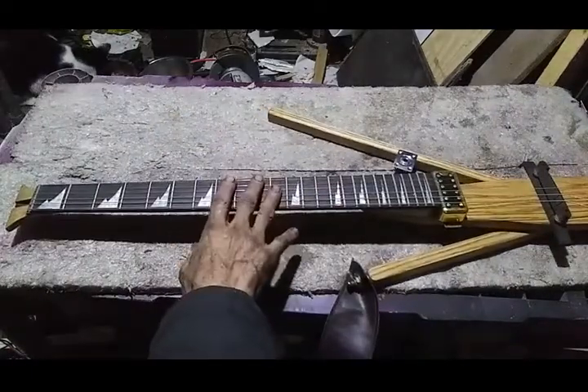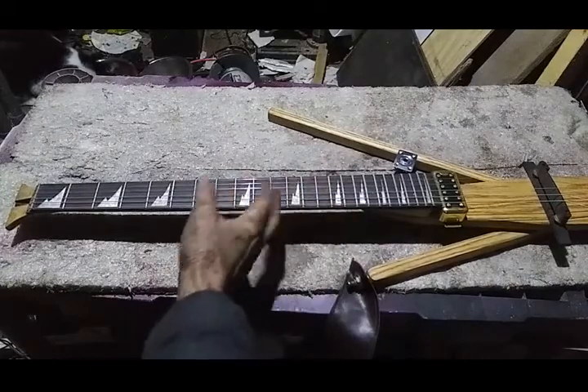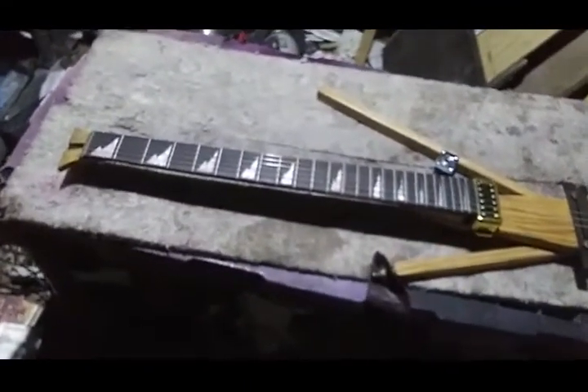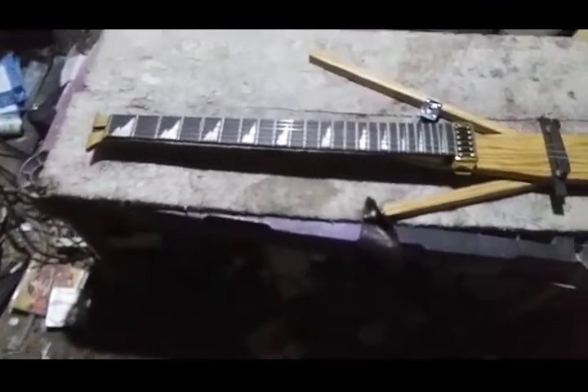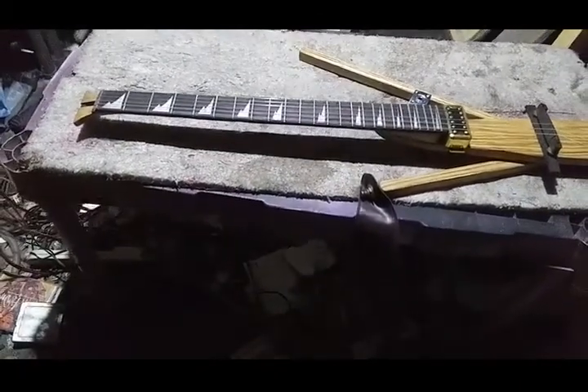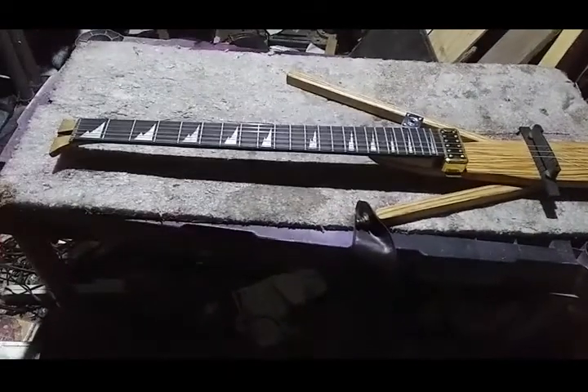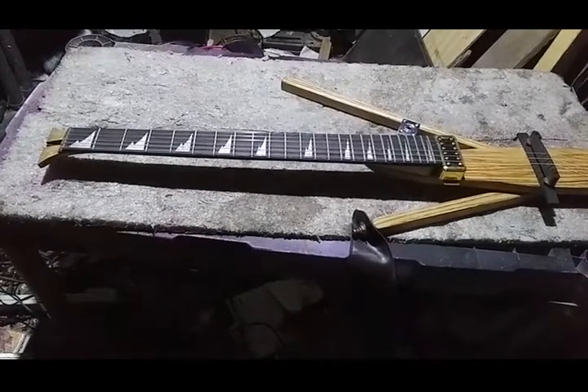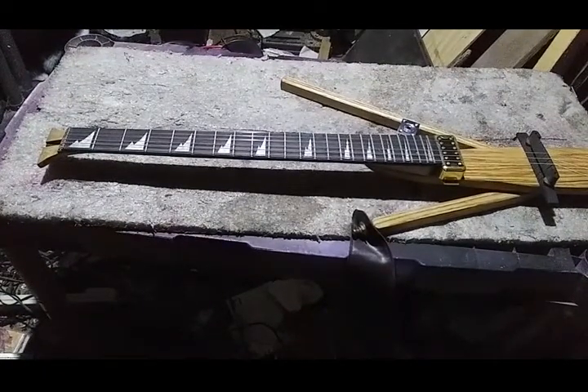You take an eBay super strat neck — got a bunch of them over there. I think they're up to about 50 bucks now on eBay these days. But hey, inflation — it sucks.